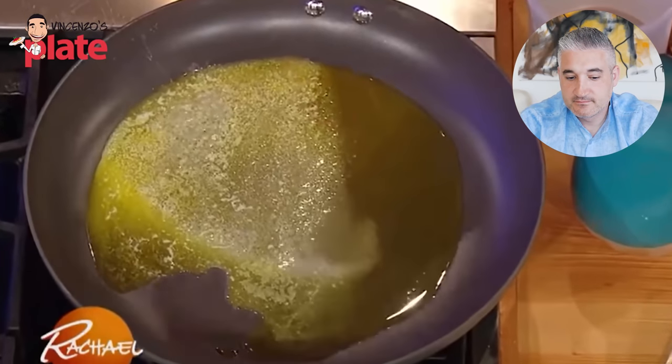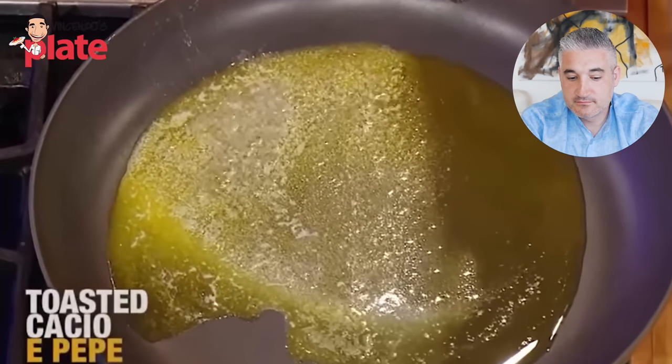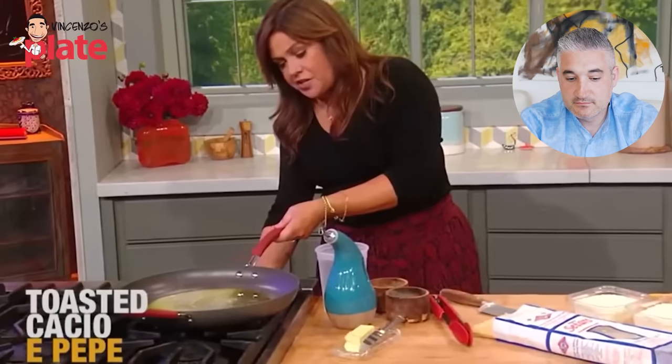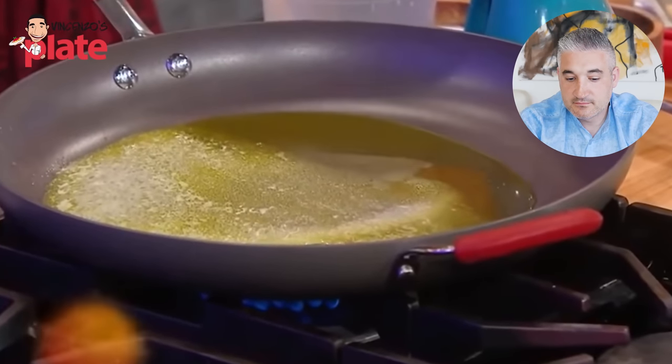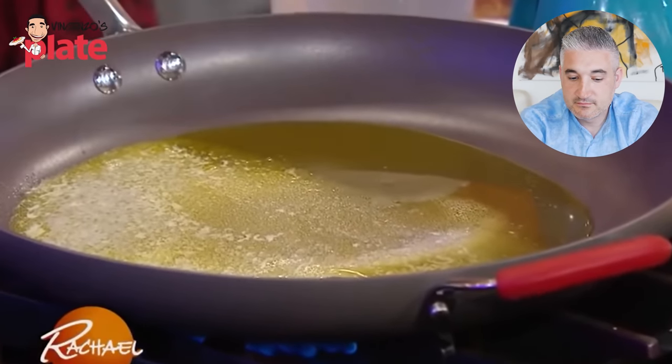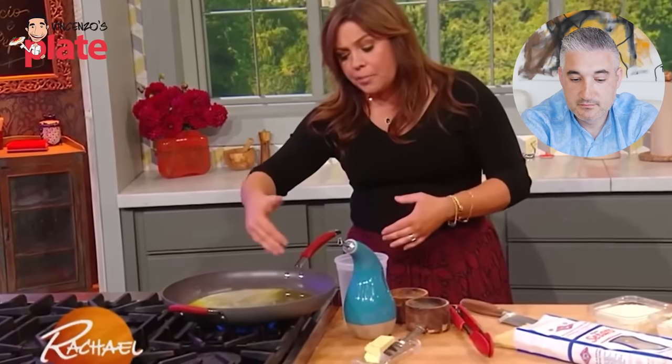That sounds good, so good. You're definitely an entertainer. So to toast the pasta, I have a combination of EVOO — extra virgin olive oil — three turns of the pan, moderate heat, nice medium flame. When the olive oil starts to ripple, I add in three tablespoons or three pats of butter. When the butter bubbles and begins to foam, then you add your pasta.